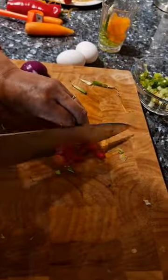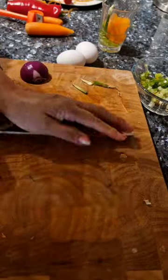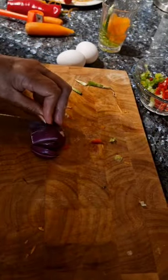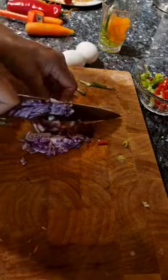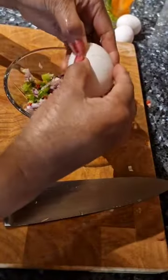Next is my bell pepper, and then my onion. I'm slicing them into small pieces. After chopping all the vegetables, I'll mix them together with the eggs.